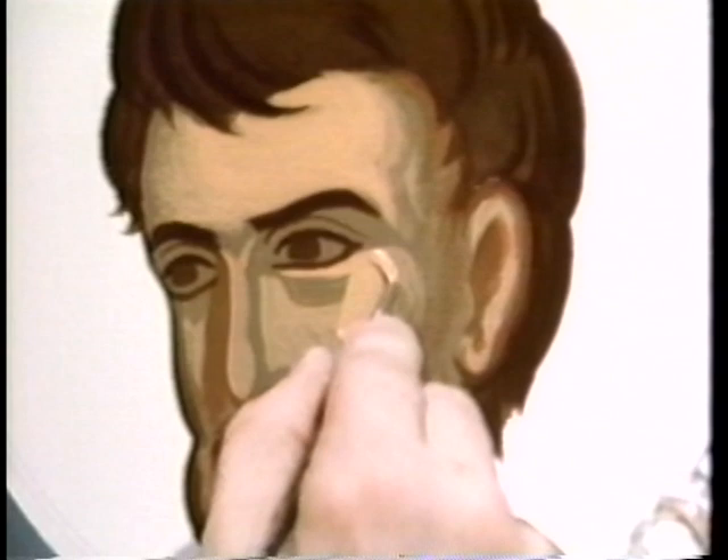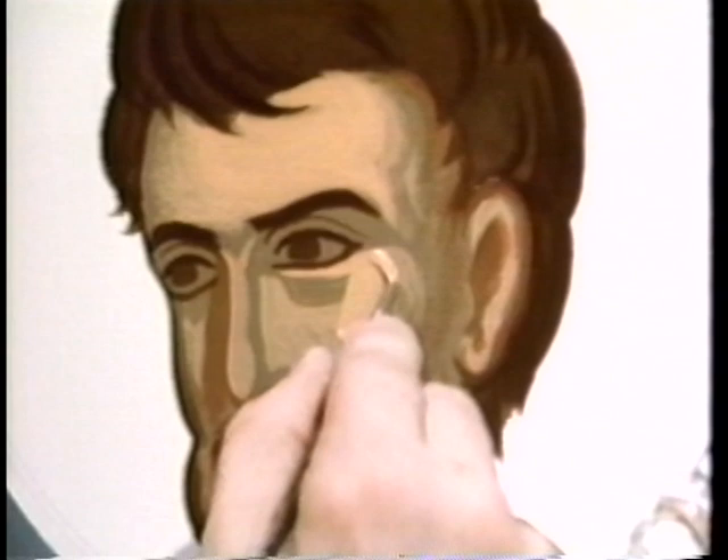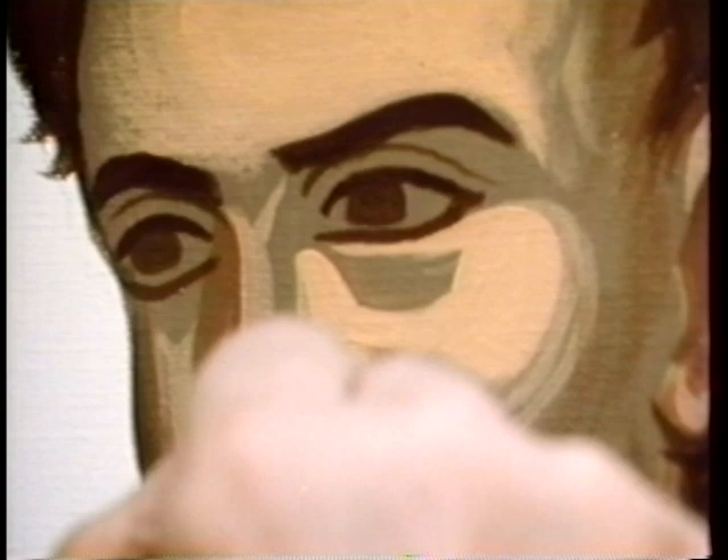Icons were, and still are, usually made from egg tempera — paint mixed with egg yolk instead of oil or water. After the pencil sketch is made, the artist colors in a first coat of dark paint.